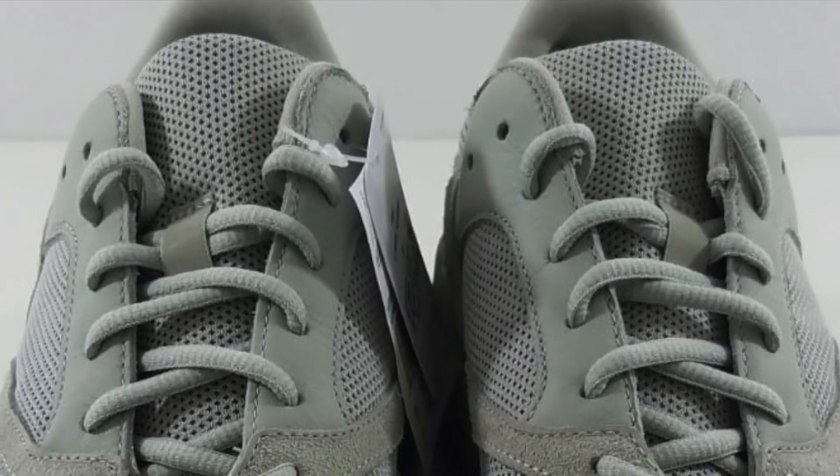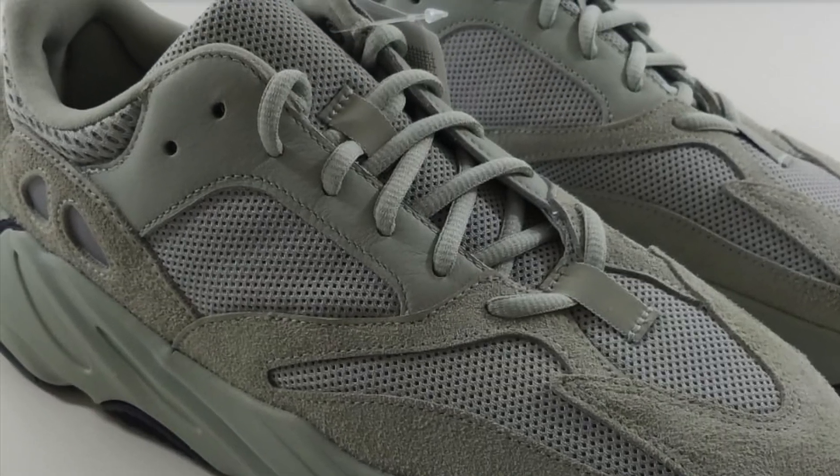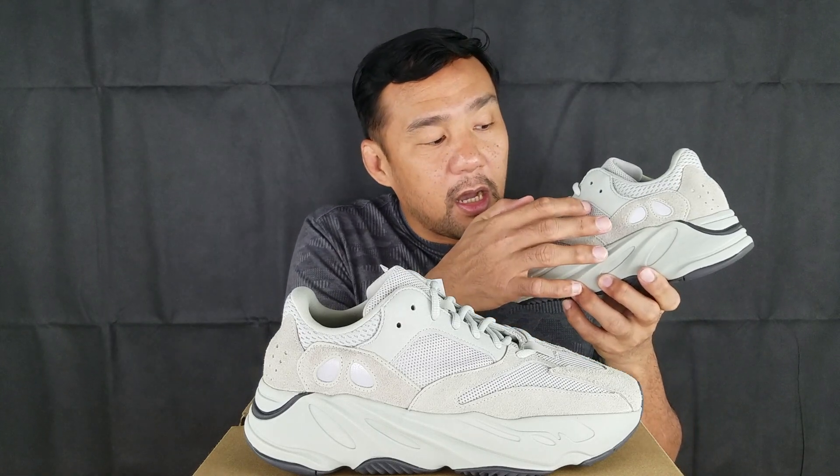Around the ankle area they use a different mesh material — it has bigger perforations — and on the inside they use a soft textile for lining. This shoe has a lot of details. First you have the lace holders by the top, then there are holes by the ankle area on both sides. Underneath the perforations on the heel cup and underneath the mesh panel, you have the Three Stripes logo on both the lateral and medial sides.